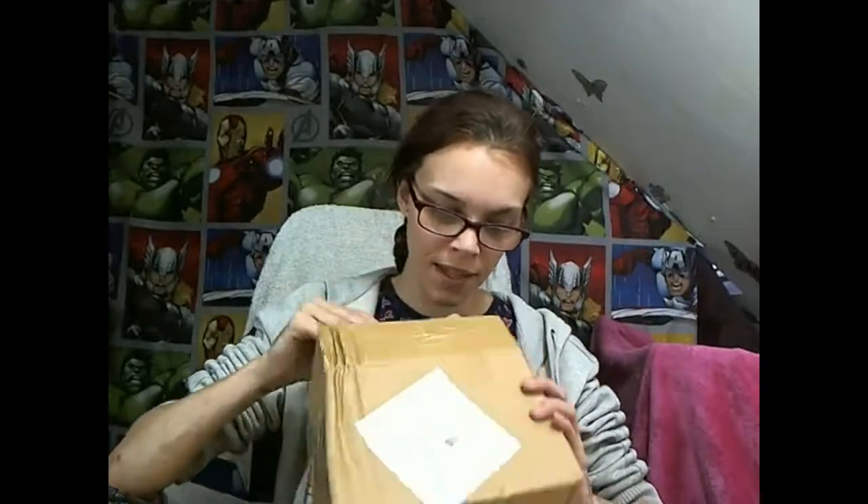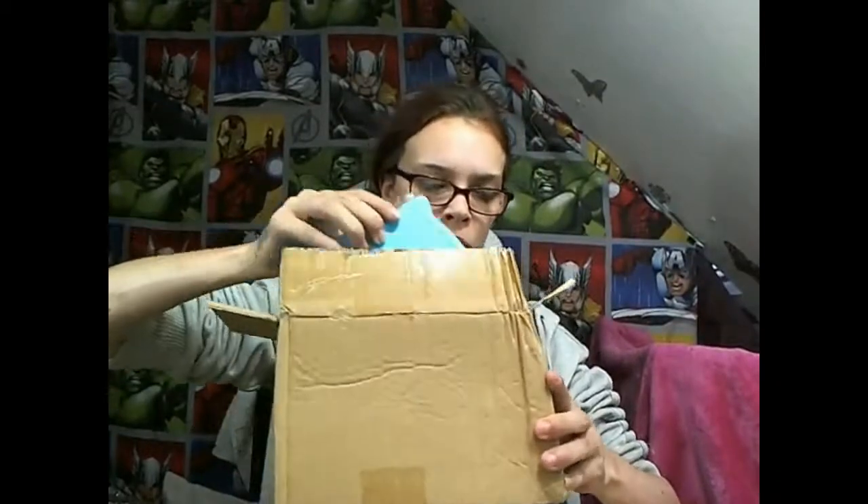So it came in a big box — the postman had to press my buzzer for it. Got dead excited about it, I have to show this to you.